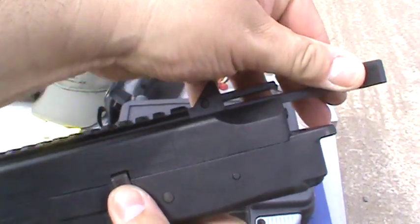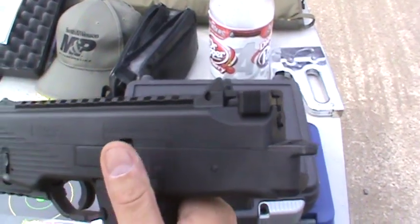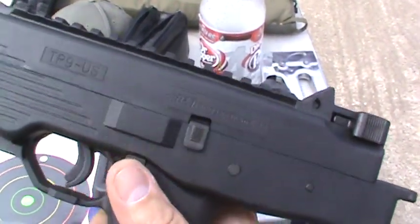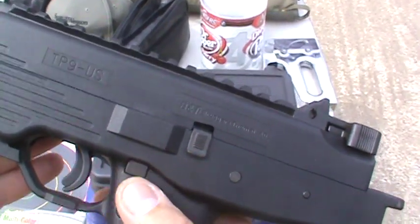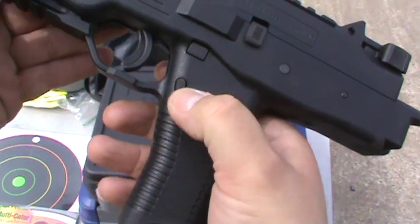You can lock the action back — pull it back and then push it up and it locks it in place, then you release it. This is the safety right here — that square one. And this round button is the magazine release.